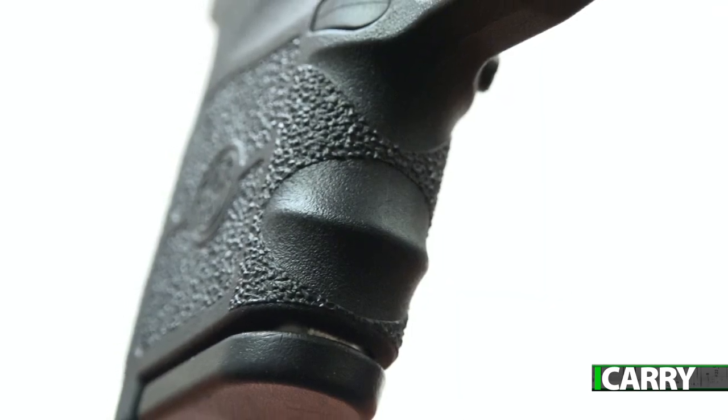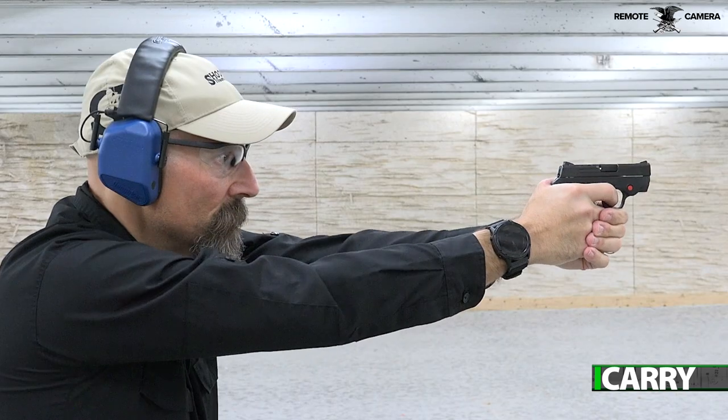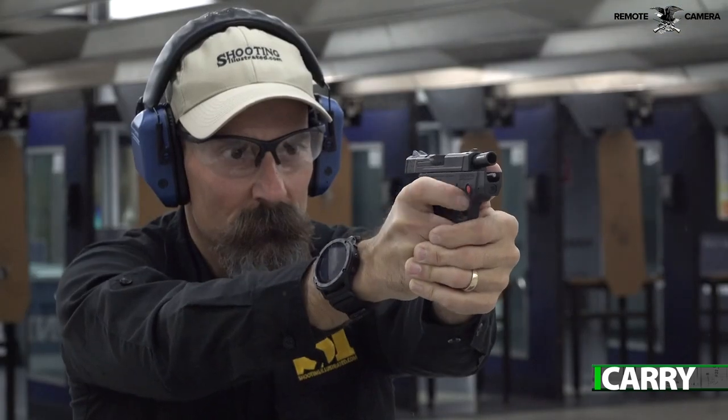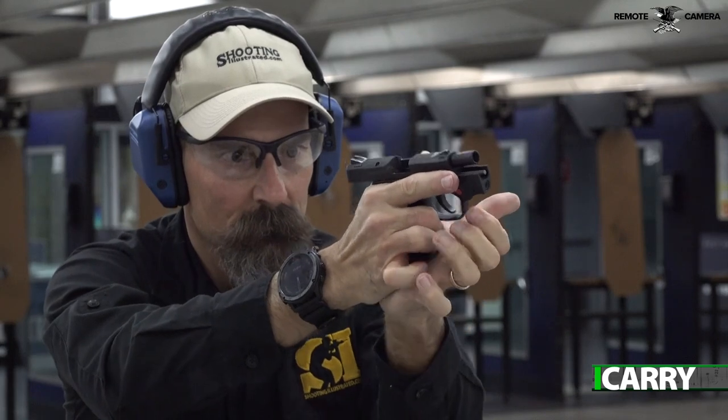As you might expect, the finger-and-a-quarter grip results in the ring finger resting on the gap between the bottom of the grip and the magazine floor plate, while the pinky finger winds up curled under the pistol. Be aware that you may need to strip empty magazines from the pistol, as your firing hand may impinge upon the magazine.